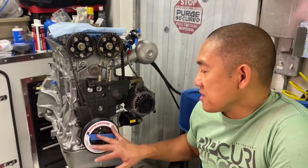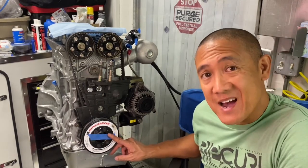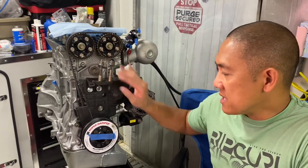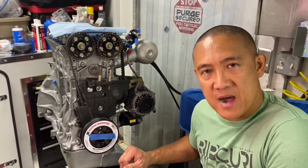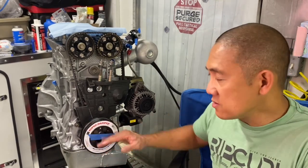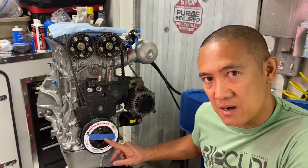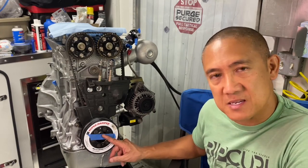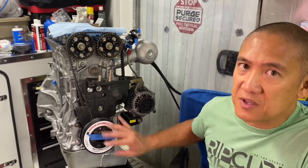A common question: can this be taken off in the car? In my application, yes. I loosen the engine mount, support the bottom of the motor with a jack, lower that side of the motor, remove the front left tire, and then I can access the ATI Super Damper to use the installation and removal tool. That is one downfall — you have to use a tool — but the benefit of dampening the harmonics and vibrations makes it worth it. It's definitely a performance adder.